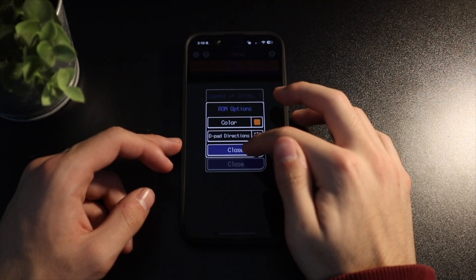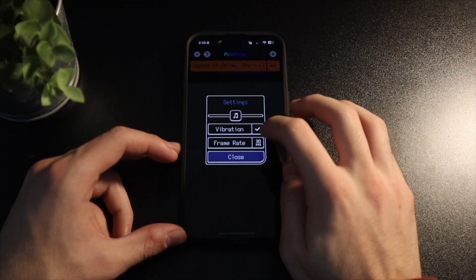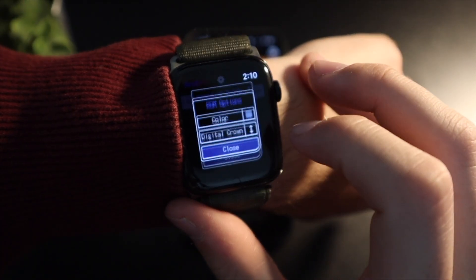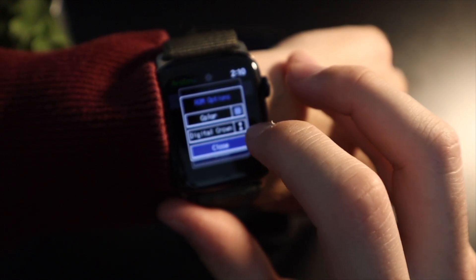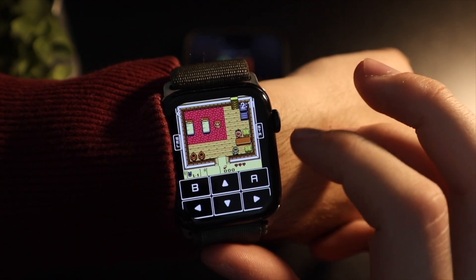The color option lets you change the color of the ROM in the game list. In the settings menu in the top left, you can also adjust more system-wide settings like your frame rate, haptics, and game volume. On the watch, you've got the exact same options, with the only difference being the D-pad option is replaced with an option that configures the digital crown — letting you select what buttons you want to hit when you scroll it up or down, which is really cool.